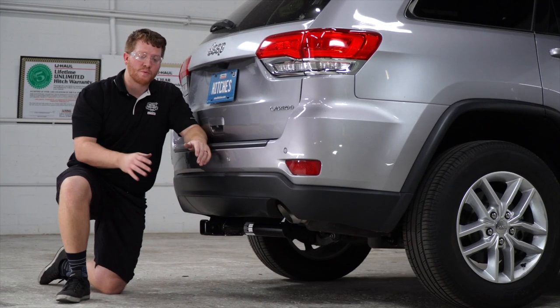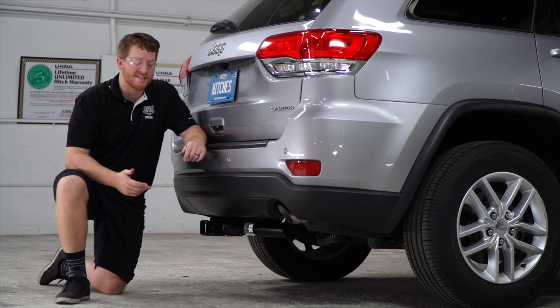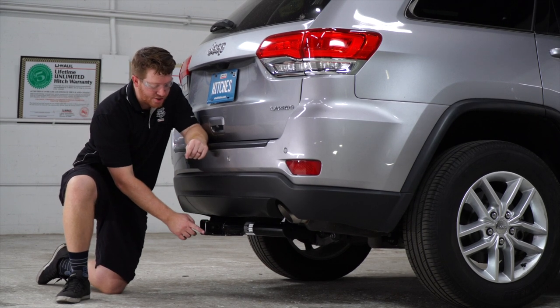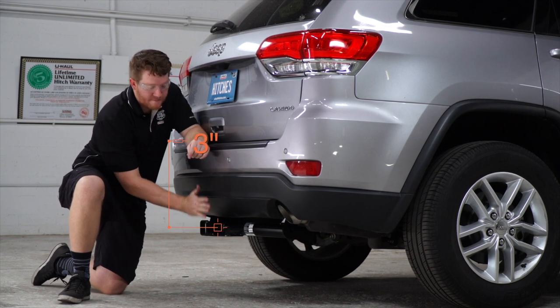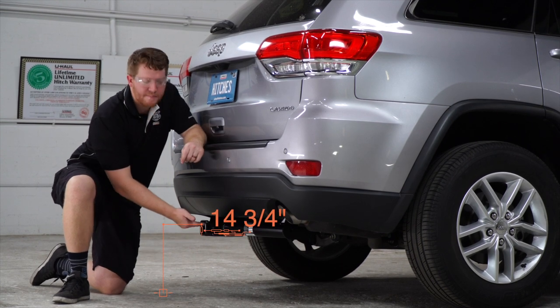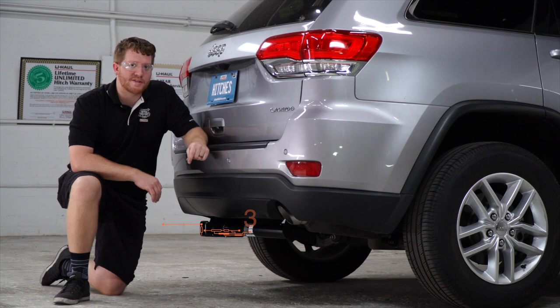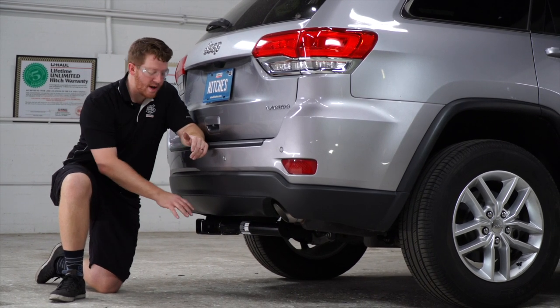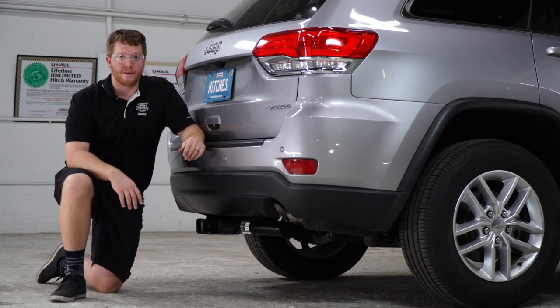All right guys, with our hitch into place, we went ahead and pulled it down on level ground to show you a couple of measurements for your hitch accessories. This hitch is a two inch receiver, and from the pinhole to the end of the bumper is three inches, and from the ground to the top of the inside of the receiver is 14 and three quarter inches. That way you know what height ball mount you'll need or what type of vertical post will work best for a bike rack.